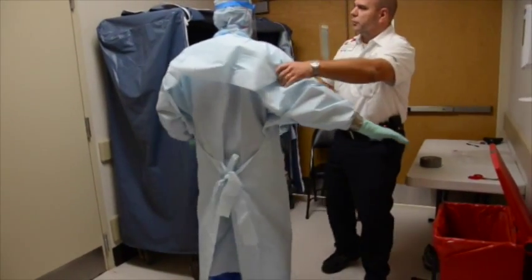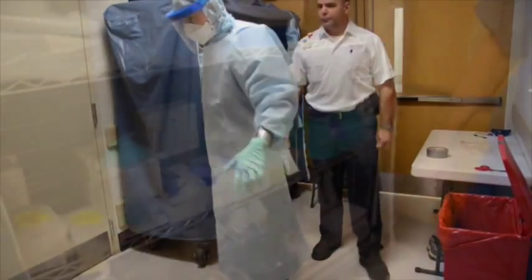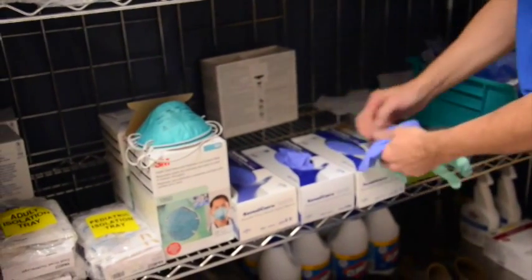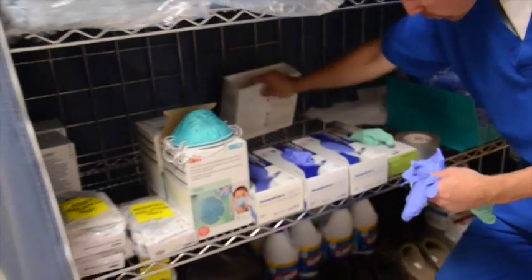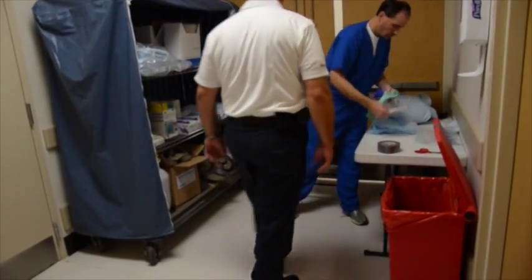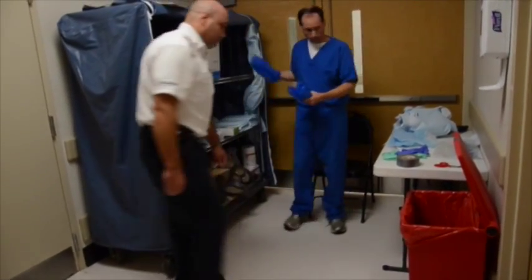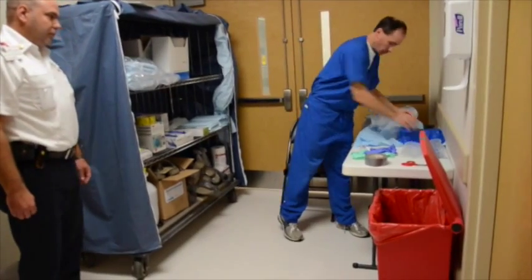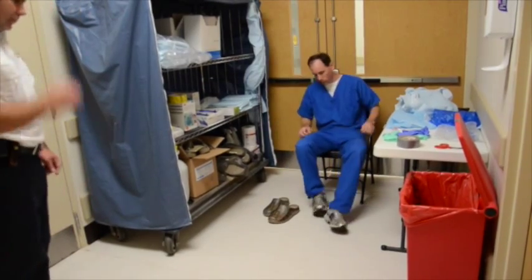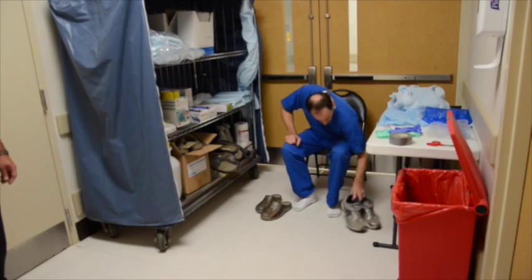Prior to reporting, take and record vital signs with assistance of buddy: blood pressure, pulse, respirations, and body temperature. Be sure to be well hydrated. Assemble all personal protective equipment required before beginning donning procedure. Remove all jewelry and personal items and restrain hair as needed to avoid contamination.